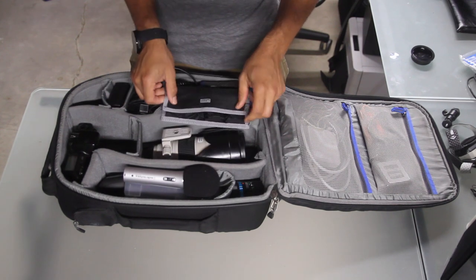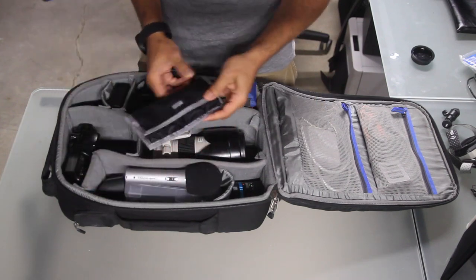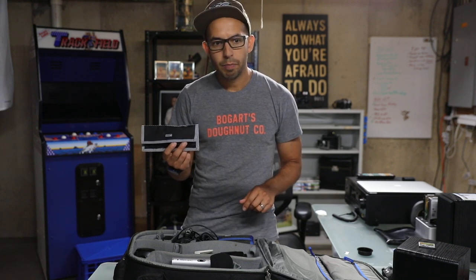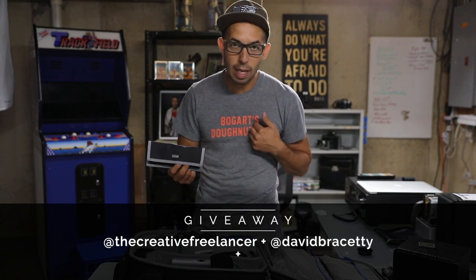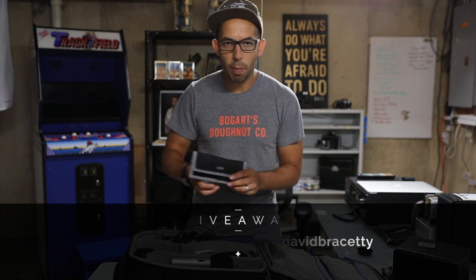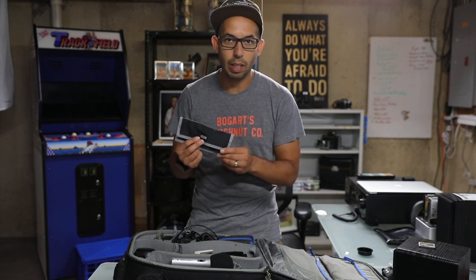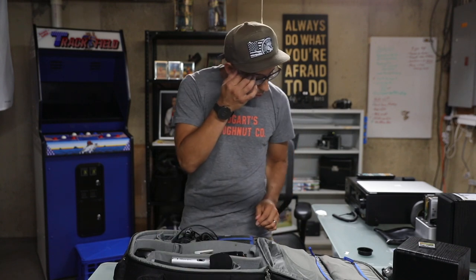We're using a lot of our batteries right now filming this, but if you want to win this, follow thecreativefreelancer.com — which is the podcast — and follow me on Instagram at David Brissetti. I'll link those two below, and we'll leave it open for a week. It's July 15th — if in a week you've done it, I'm going to select whoever's given this a follow and give this away. Pay it forward, baby.